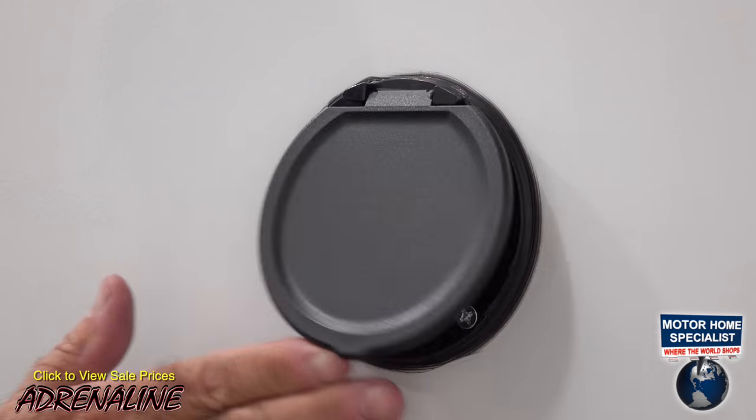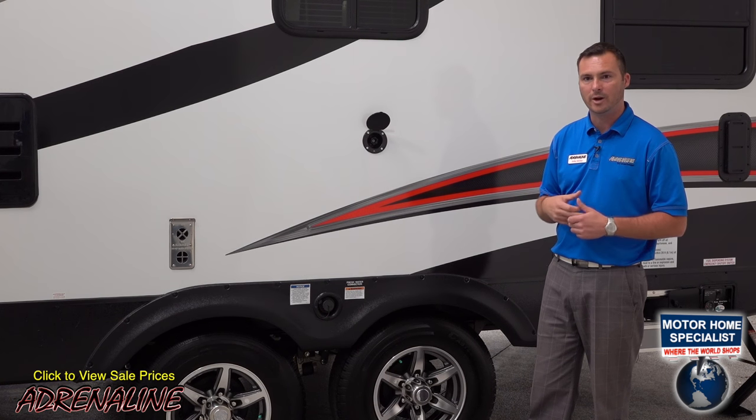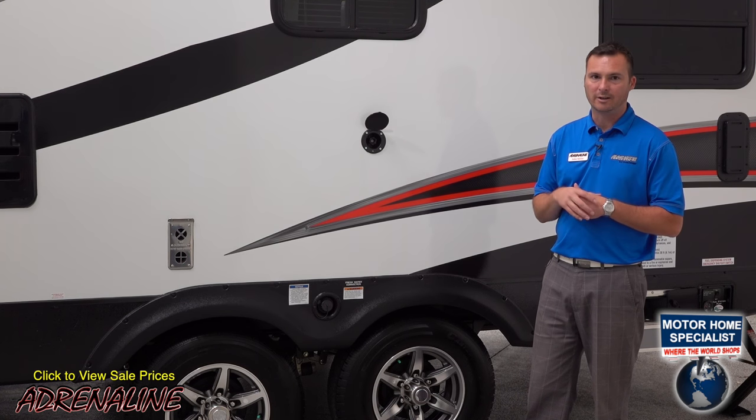We've got an outside spray port on our units. With a quick connect hose and a garden nozzle, it's easy to spray off your toys while you're out having fun. That way you can get all the dirt and mud and grime off of them and keep them clean and sparkling.